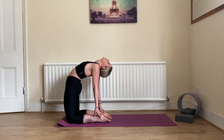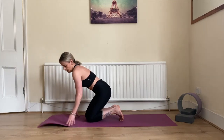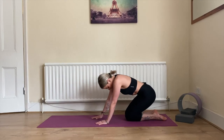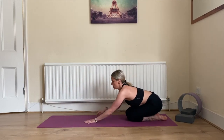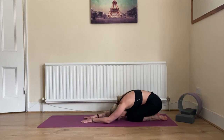Slowly bring your left arm back, right arm back, and come into child's pose — because you deserve it. Arms to the front, chest down, forehead down. Come back to your intention.